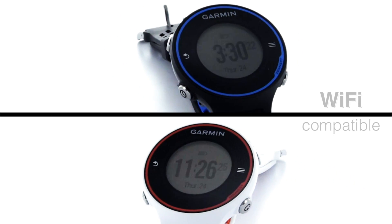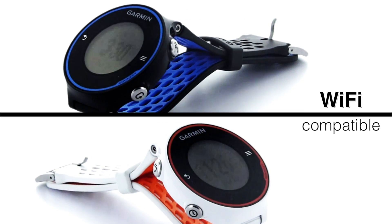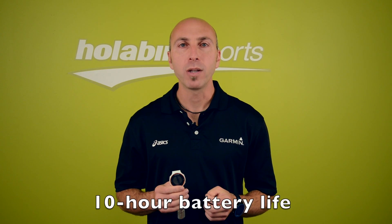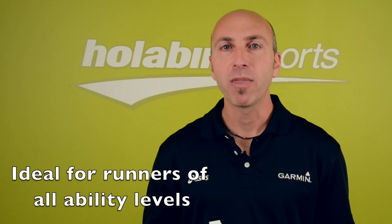Another new feature is Wi-Fi. Once you set up the Wi-Fi in your watch, you don't even have to have a computer to upload your data. The new Forerunner 620 will be your new running coach, whether it be your first 5k or your 10th marathon.